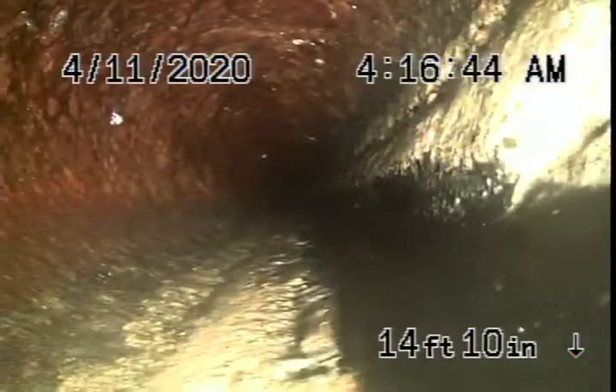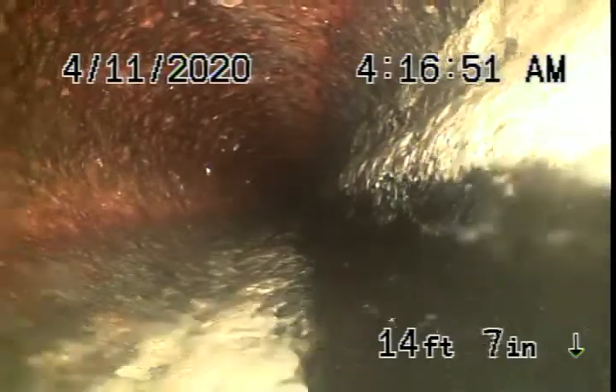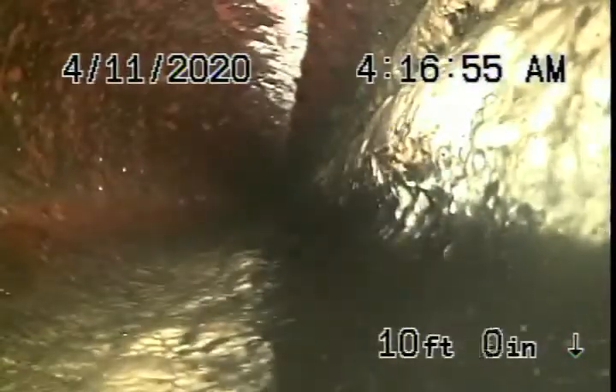In my opinion this doesn't look too bad — it's nice and round, just has some build-up of grease and sludge, and is obviously getting old. Somebody probably just flushed the toilet over there, so you can see the water coming through.